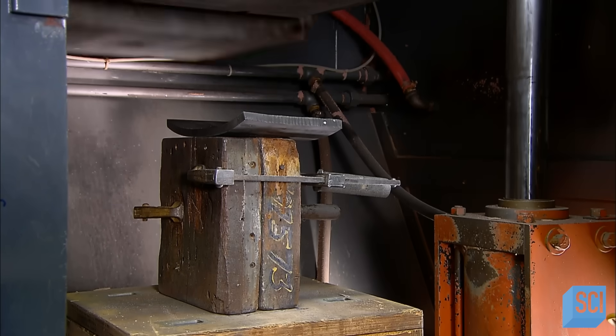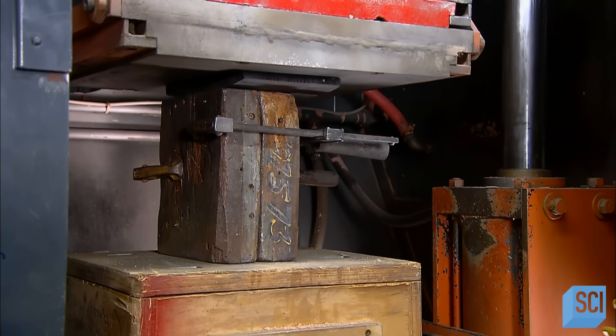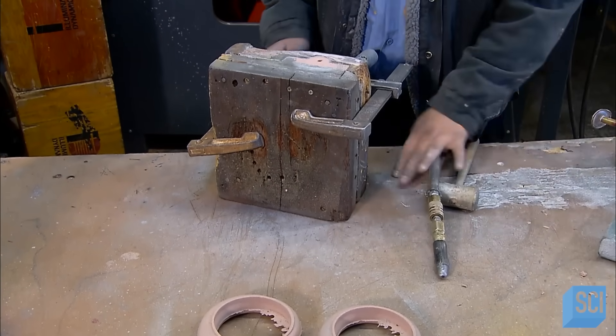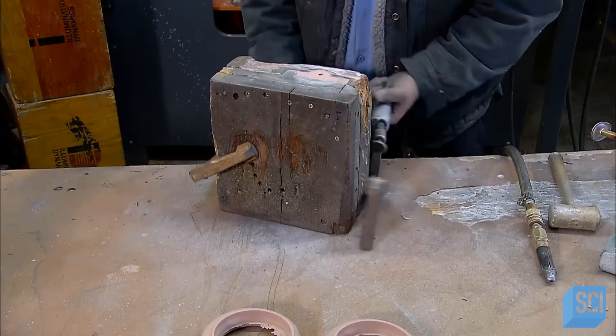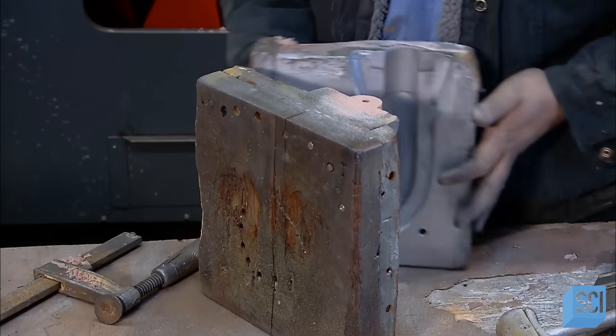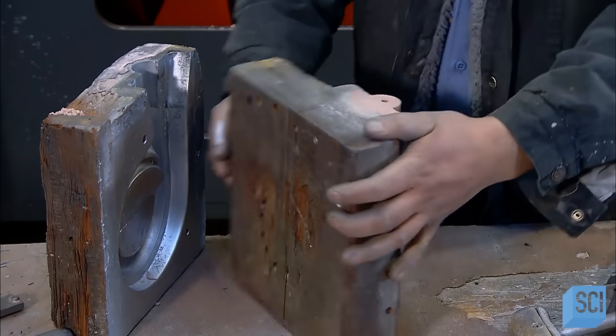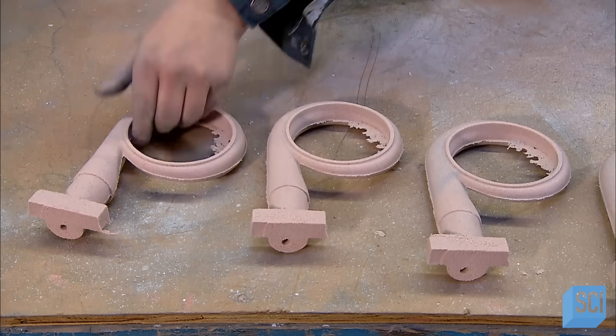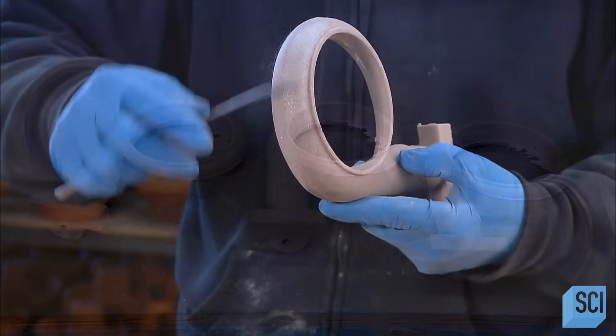Production begins at the foundry. An overhead sprayer blows sand into the shaped cavity of a box. The spraying action activates a binder applied to the sand, causing a chemical reaction that solidifies the particles. The worker extracts the hardened sand shape from the box — a shape called a core — which will be used to mold the inside of the turbocharger's housing.